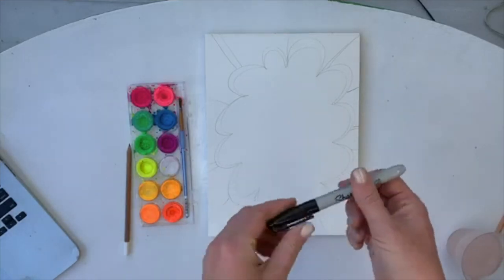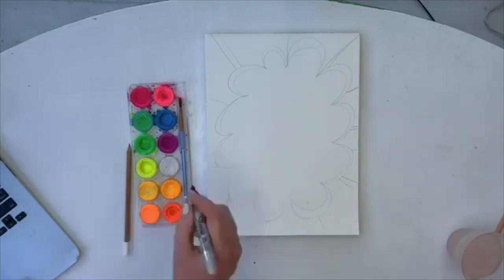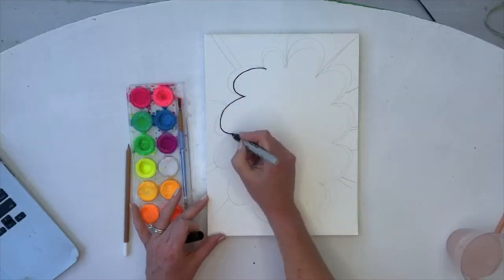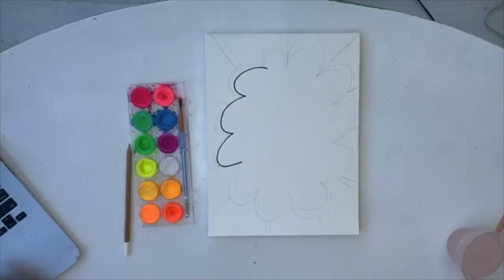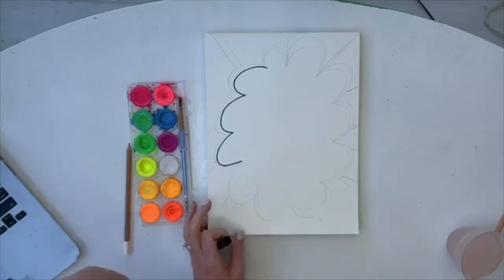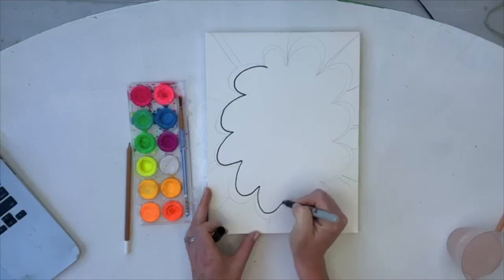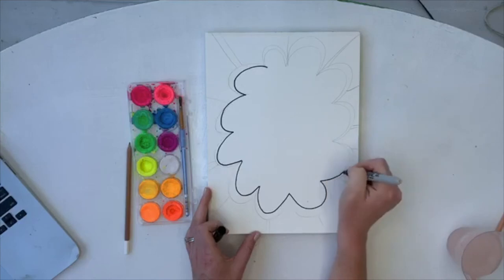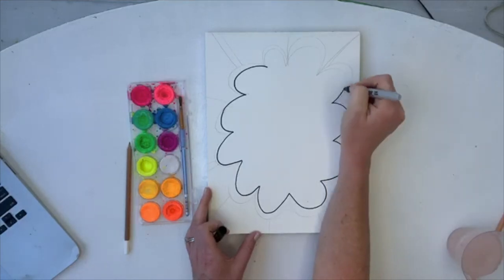Once you do that, get your sharpie — it needs to be a permanent marker of some sort. Go all around the edges. This is just one example of a fun border; you can do all kinds of different borders. Jennifer asks can we use gel pens to write — yes! This is just watercolor in the background, so you can use just about any color pen or type of pen on top of it, just after it dries.